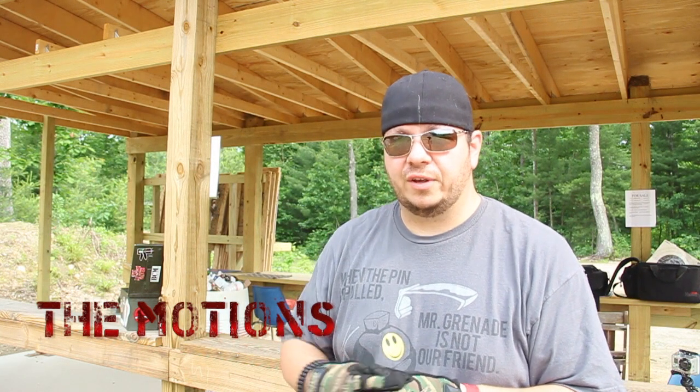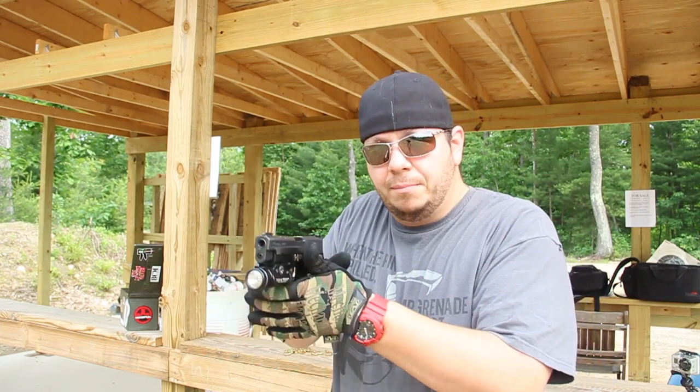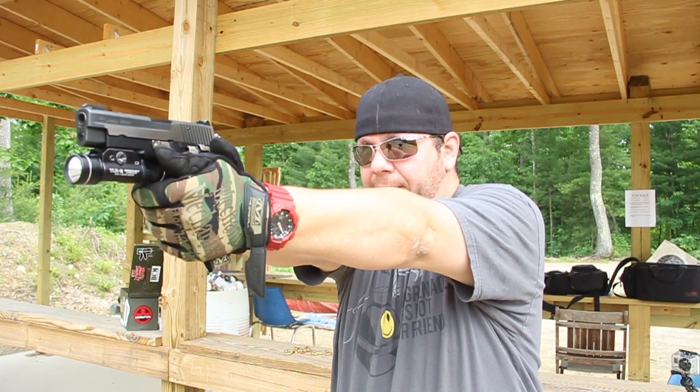Basically what I do is pull the gun — my support hand is ready to accept it. The gun begins turning as I come out of the holster, met by my support hand, and we're on target, three dots in a row. We can fire.